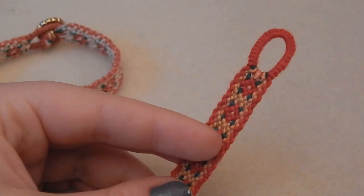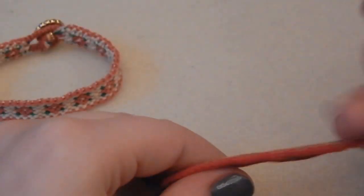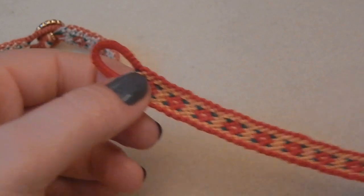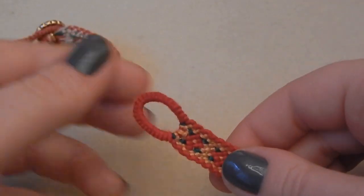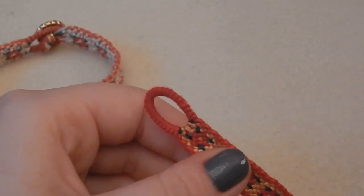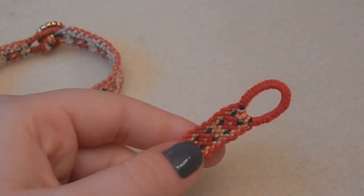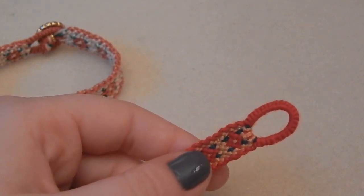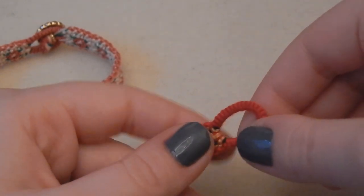Now you know how easy it is to make a friendship bracelet loop of your very own — it's super easy and I really like this method. I learned it on friendship-bracelets.net and I'll link the original post below. I actually got the inspiration from Pinterest and clicked through to that friendship bracelet website, which is a wonderful resource.